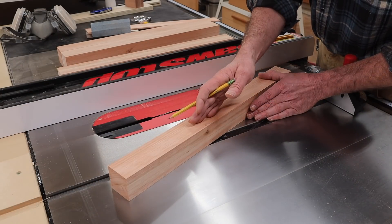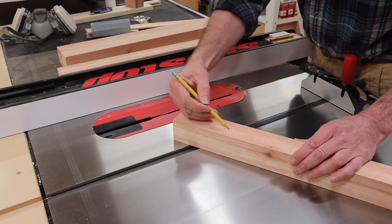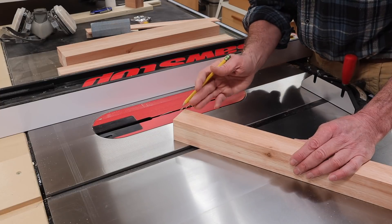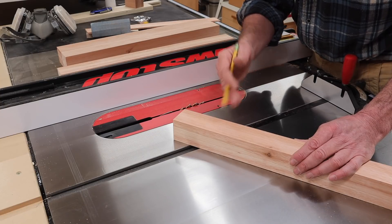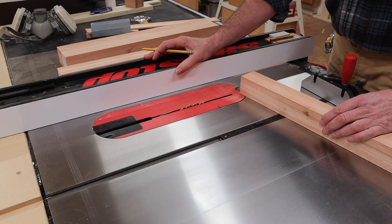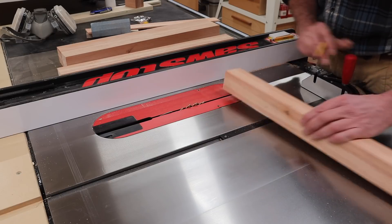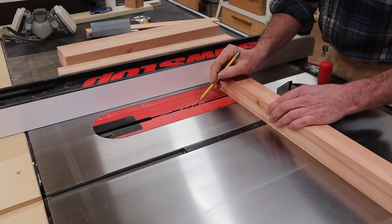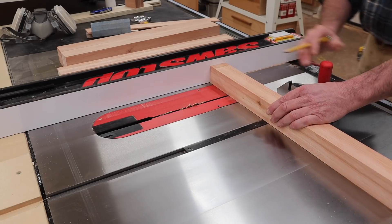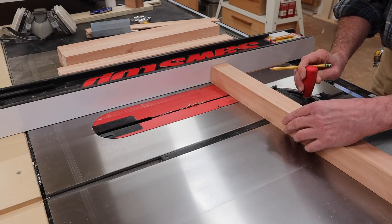Now that I have the legs ripped to width and cross cut to rough length, I'm going to cut a notch three and a half inches from the bottom of the leg — that should help eliminate any tear out when I start to turn the legs. To cut that notch I've set the fence at 3 and 3 eighths, accounting for the eighth inch curve of the blade. I'm using the miter gauge with the blade height set just a little bit lower than a quarter inch. I'll make one pass on each side of the leg.